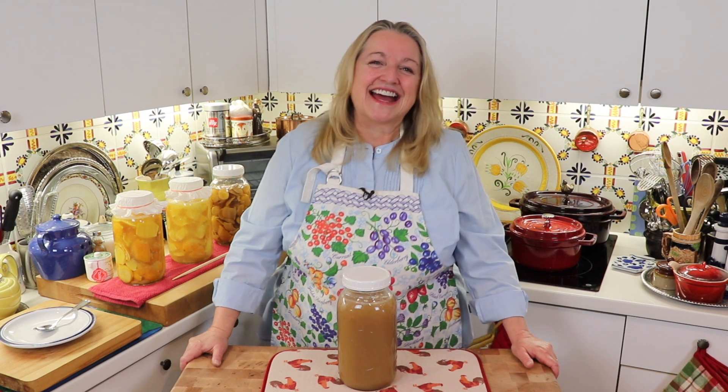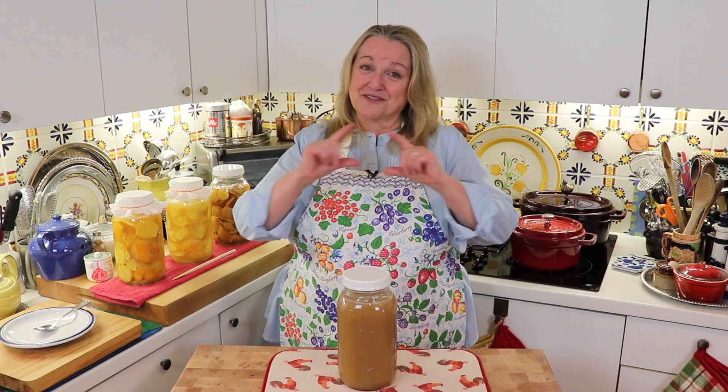I'm a former New York City girl, now living the simple life with my sweet husband here in the Texas Hill Country. And this channel is all about cooking from scratch, living naturally, and creating a cozy home with charming thrift store finds. So if you're like me and you want to live the simple life, be sure to subscribe to my channel and click on the little notification bell so you know every time I upload a new video.